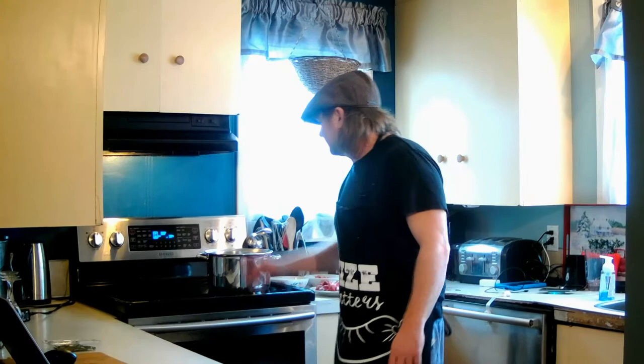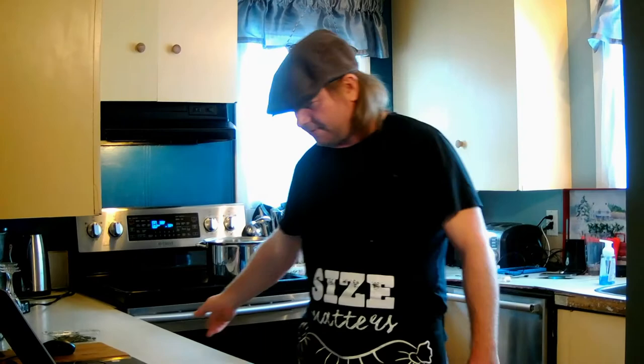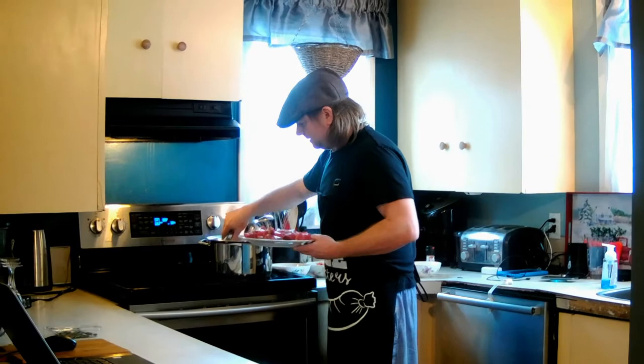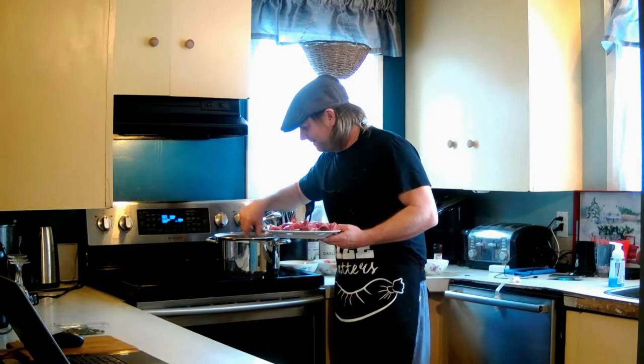Tonight we're doing a beef and chorizo stew, courtesy of Dick Strawbridge, and it's on BBC Food Recipes. Alright, let's get to this guys. I've got my oven heating up and my pan here. First thing to do is make sure we've got our oven racks in the right spot, which I do now. The oven's heated up too. We are going to brown our beef in batches as it tells us to. I've got my oil heated up there.